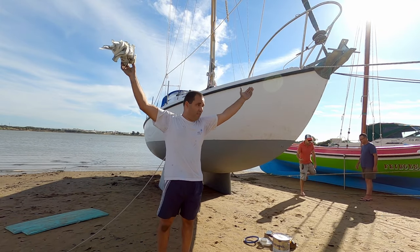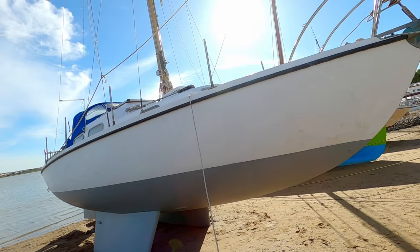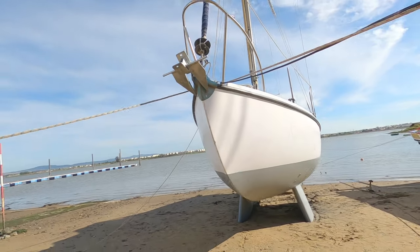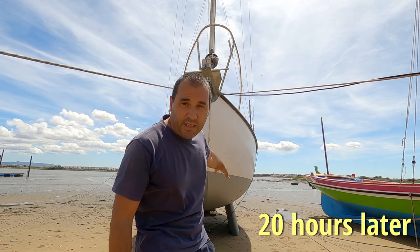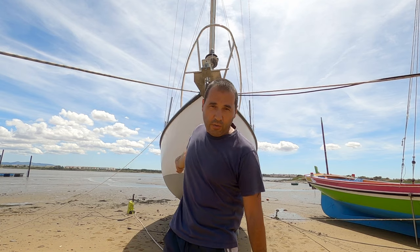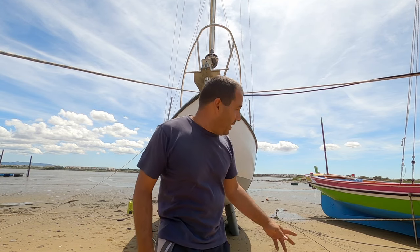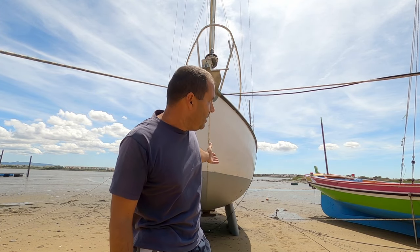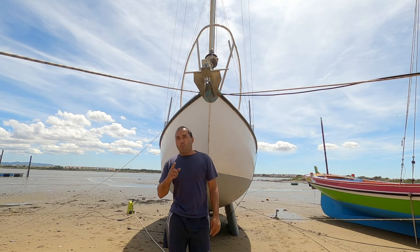That's the primer finished. The tide actually reaches halfway up the keels so I'm going to have to pressure wash everything because there's probably salt on the primer now. I'll do the whole hull as well because it was pretty windy yesterday and the spray probably deposited some salt crystals on the hull itself. So wash time.